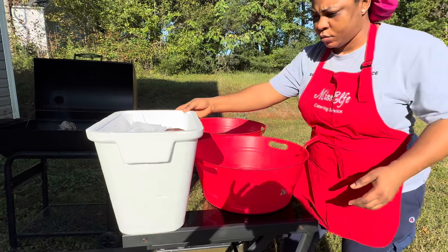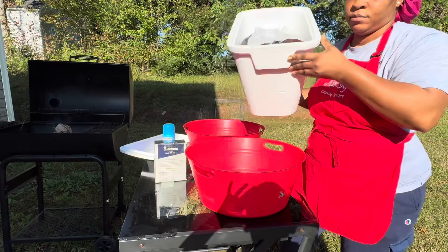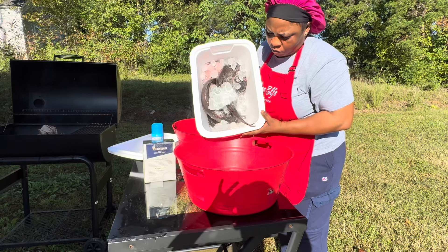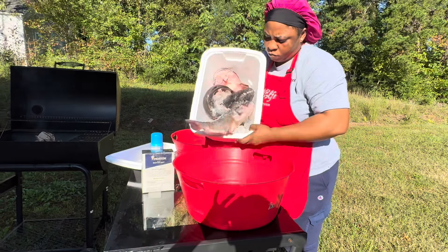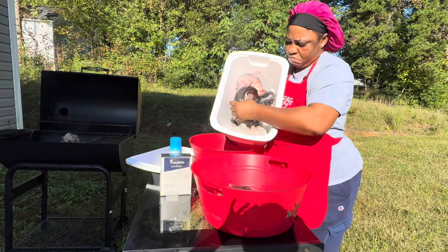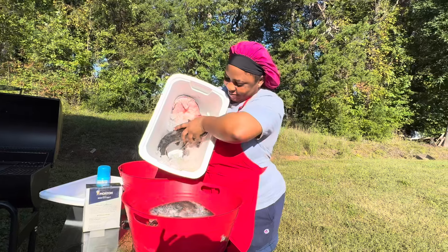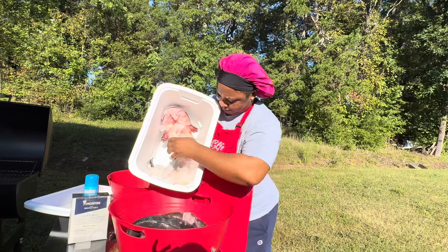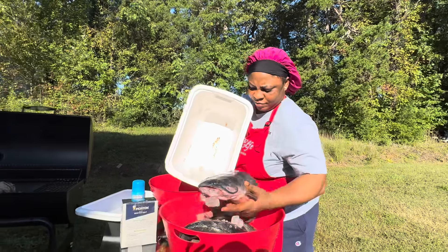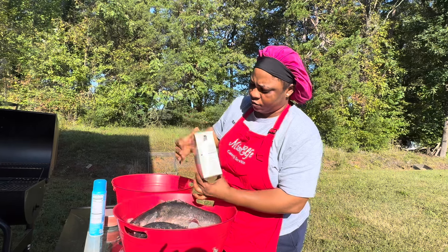I started to pour out the fish — took it out of the box to see what I got. Initially I thought it was a whole lot, but it was just four huge catfish. He apparently went fishing, and when he got done he was like, 'Hey, can you grill this for me?' I said yeah, I got you. Look at that catfish — oh my God, it was huge!